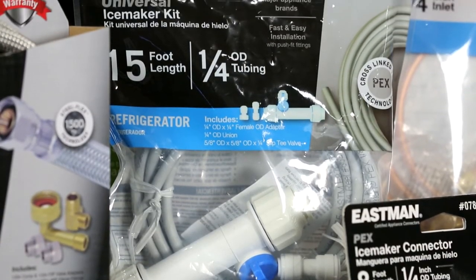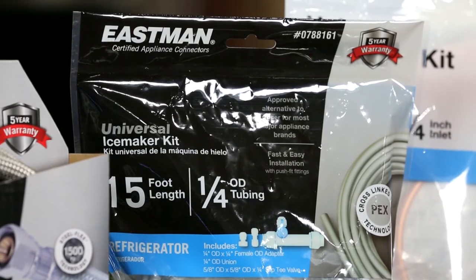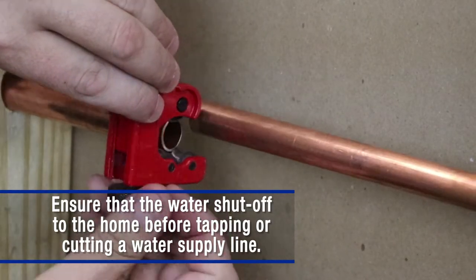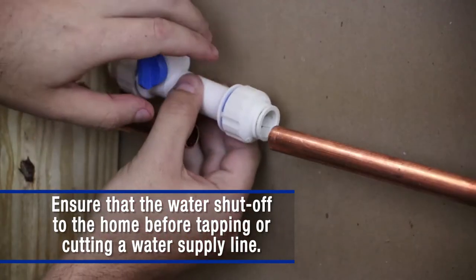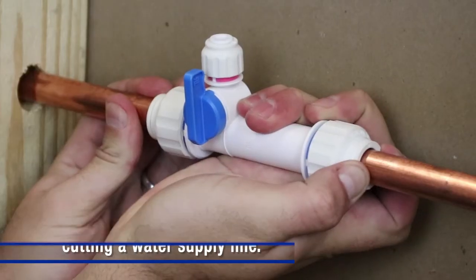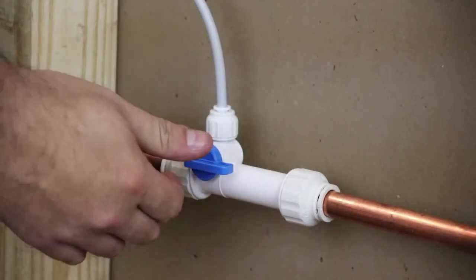Eastman's recommended solution is the push fit PEX connector. This kit allows for installation onto an existing PEX or copper water line by cutting the supply line and inserting the T-valve assembly and pushing the pipe into each push fit fitting. The PEX connector kit provides a high quality, trustworthy installation every time.